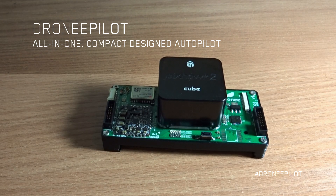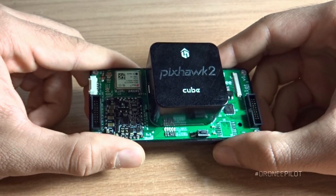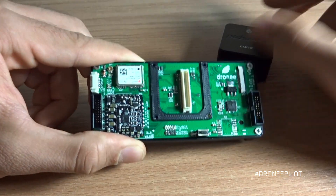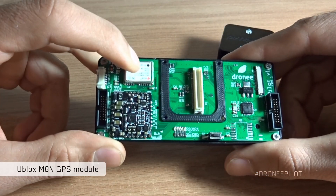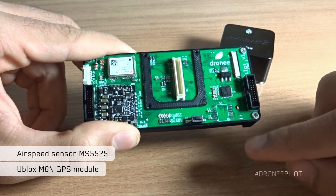Hello everyone, I'm going to show you our new product: the Drone Pilot all-in-one carrier board for the PixHawk 2 flight control unit. Let's have a look at what we have here. We have a u-blox M8N GPS module, and here we have an optional next-generation airspeed sensor.